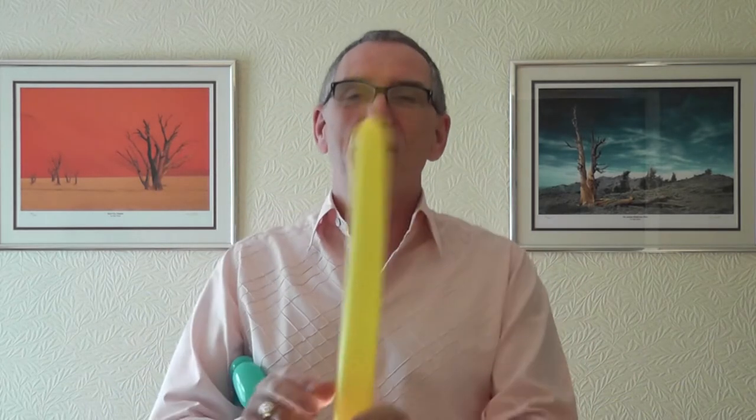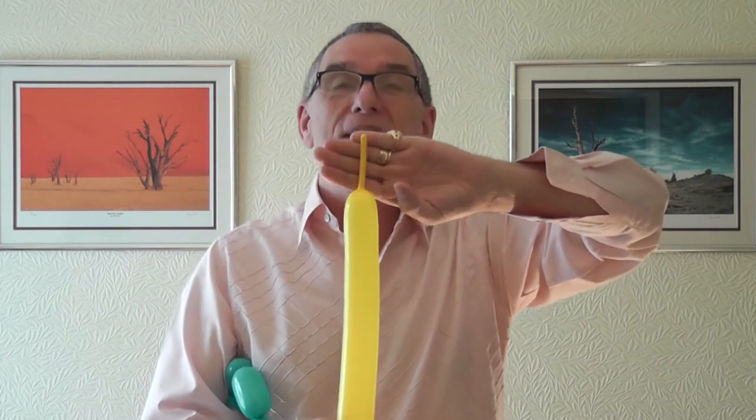You then need your other 260 balloon, and this one you leave about four fingers uninflated. You need to squeeze it a little bit to make it softer. You need a two-finger bubble, and then you need a three-finger bubble.